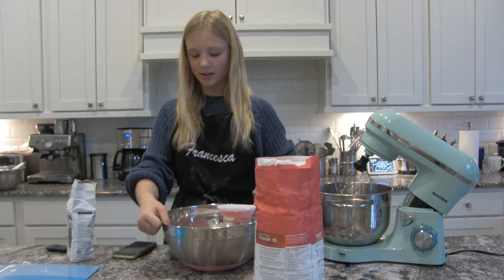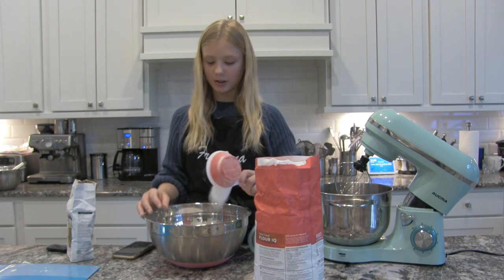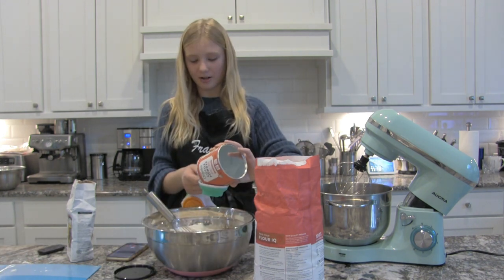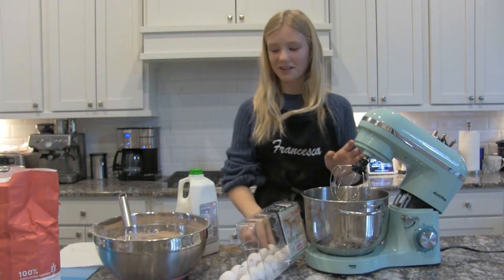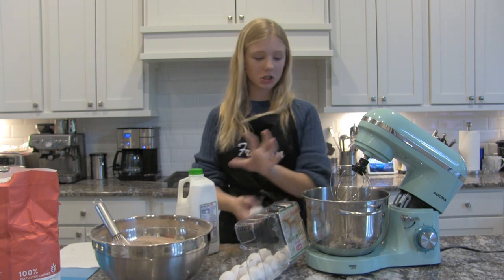I literally have to switch to a bigger bowl because I'm doubling the recipe and it's going to be a lot. Right now I'm just adding sugar. Now I'm adding my cocoa powder.